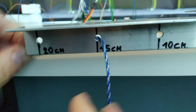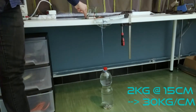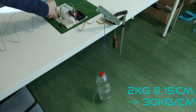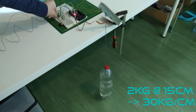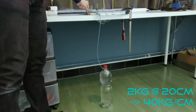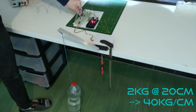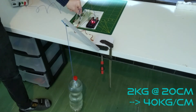Next is a 2 kilogram weight at 15 centimeter distance — that is 30 kilogram centimeter. This seems to be putting some strain on the servo but overall still easily doable; it doesn't seem to struggle much. So I move it on to 20 centimeters for a torque of 40 kilogram centimeter. Here it still goes pretty smoothly and the lifting speed isn't much affected, which is very good.